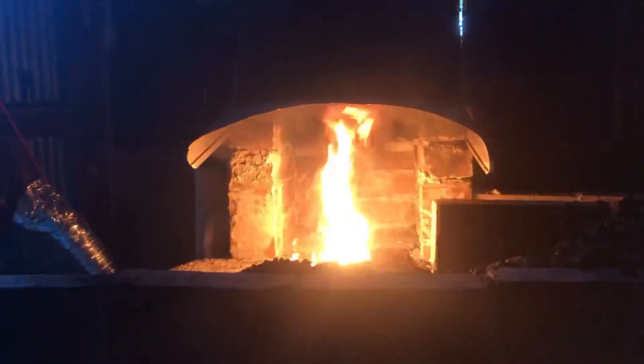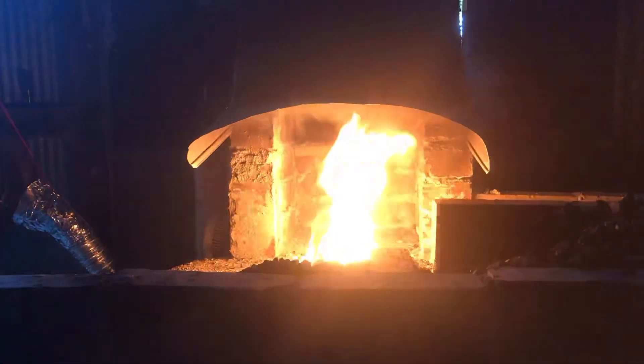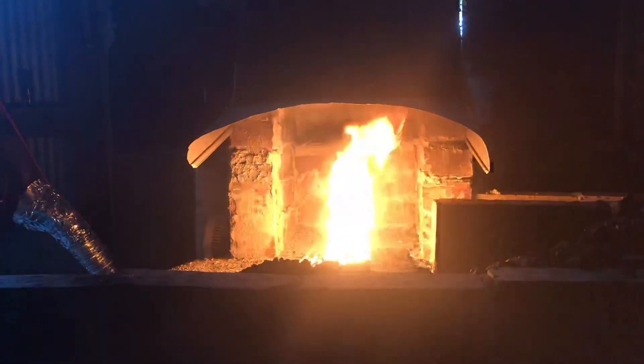Yeah, that's sucking it up from the edge of the fire pot. I'm very pleased with my flue rebuild.